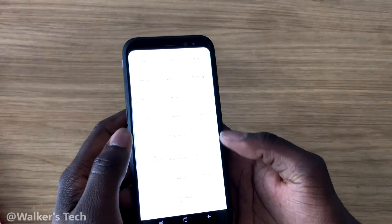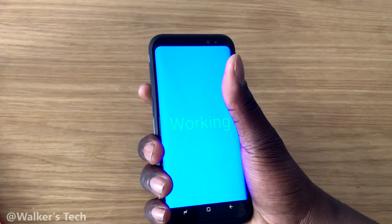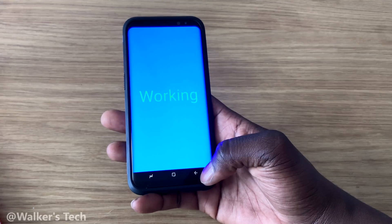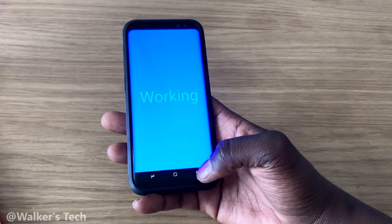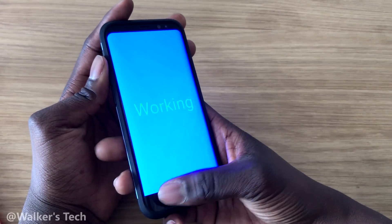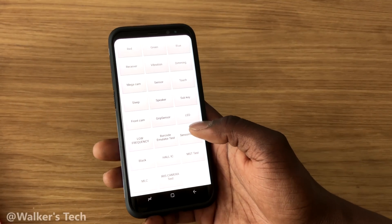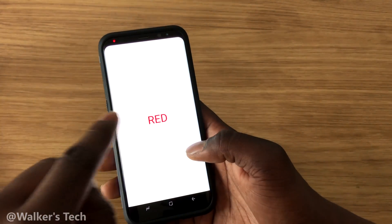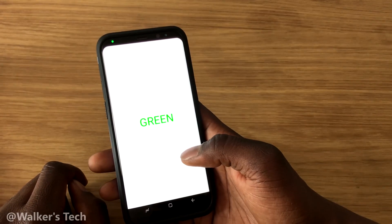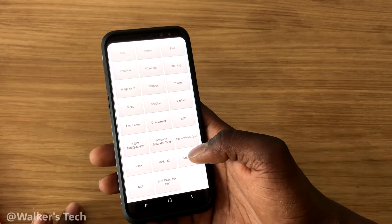You've got grip sensor — you can actually grip your phone and it should sense when it's being gripped. Press one of the buttons to get out of that. Then there's LED — you've got red LED, tap it again for green, and tap it again for blue. That's the end of the LED test, so you can make sure all the LEDs are working.